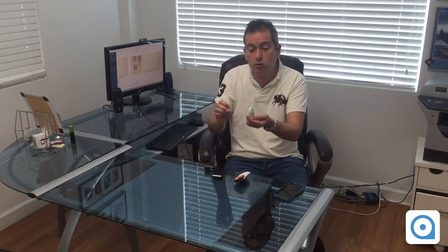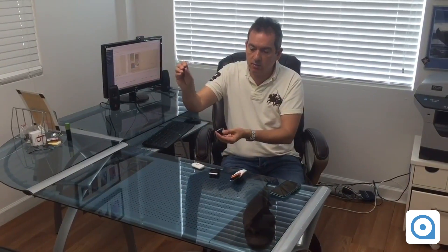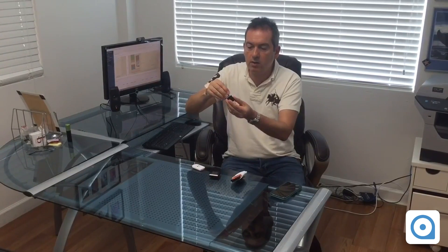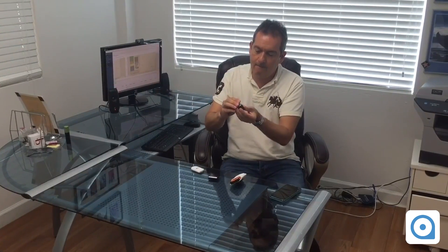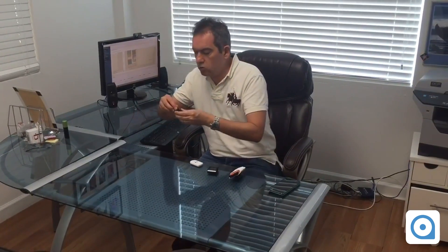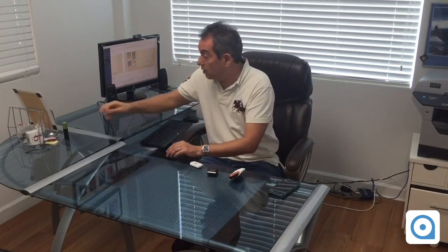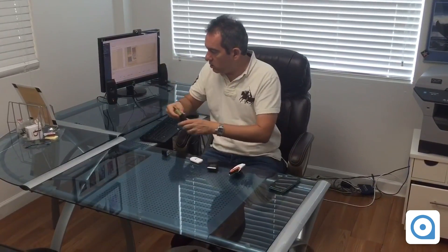I have here two Bluetooth beacons. This one is like a USB and this one is powered with a battery. I like this one because you can plug it into a USB wall charger — there you go — and you just plug it and then you have your Bluetooth beacon. These beacons are coming from our partner Rad Beacons. If you want to use them in a battery-powered mode, you can always use that kind of battery.